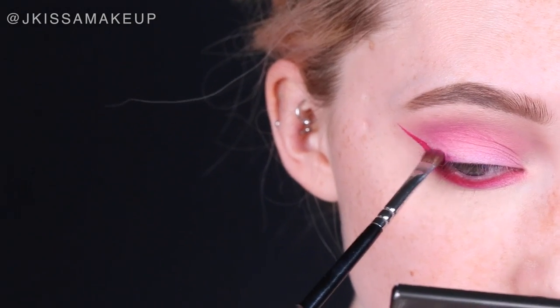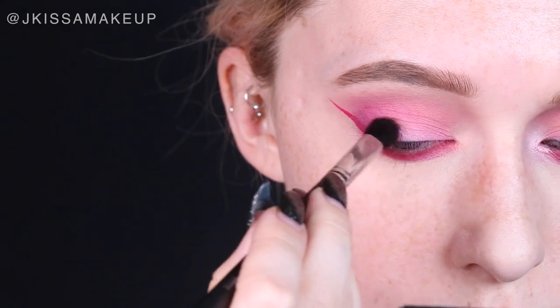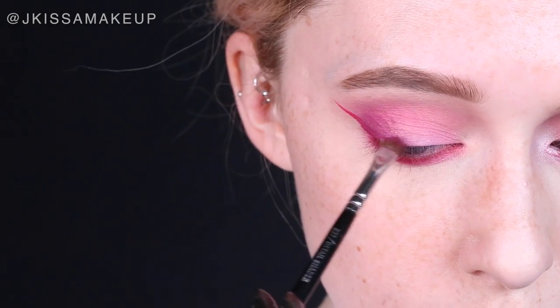I noticed there was a darker maroon in the outer corner, so I'm going to take Bitten from Makeup Geek mixed with 2AM from Sugarpill. If you're darker, you can skip 2AM and just go in with Bitten.